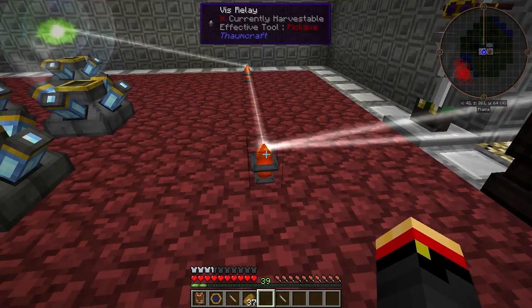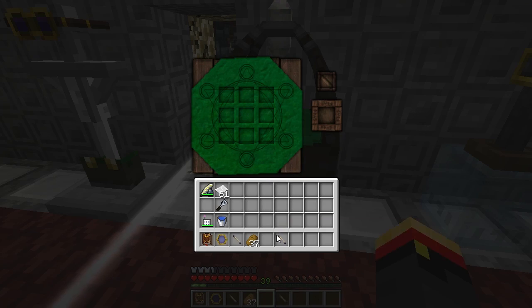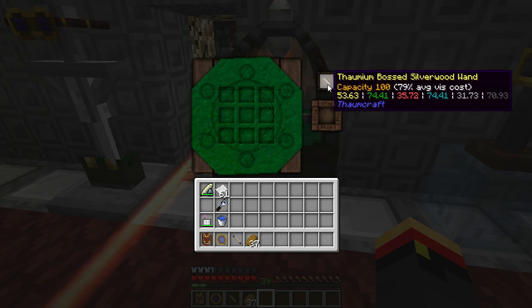It's now going to accept from the nearest relay it can find. And if we have a wand in here, you can see it start charging immediately. But it's only charging Ignis, Ordo, and Perdiccio.